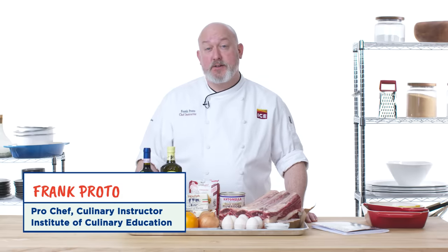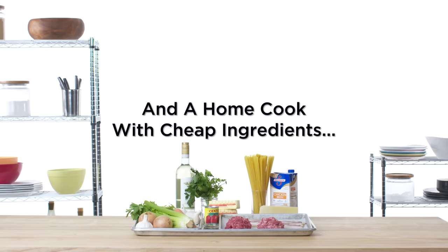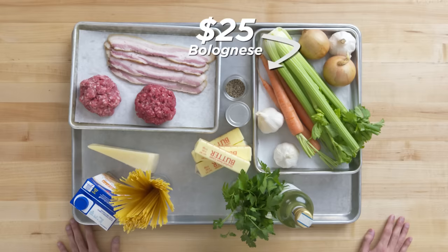Hi, I'm Frank, I'm a professional chef, and this is a $250 bolognese. Hi, I'm John, I'm a home chef, and this is gonna be a $25 bolognese.